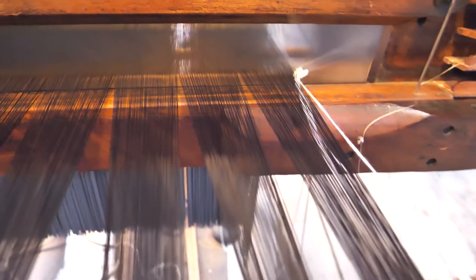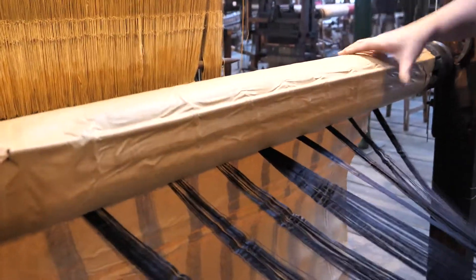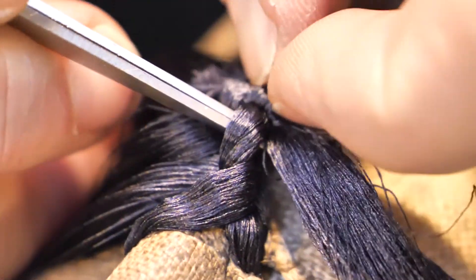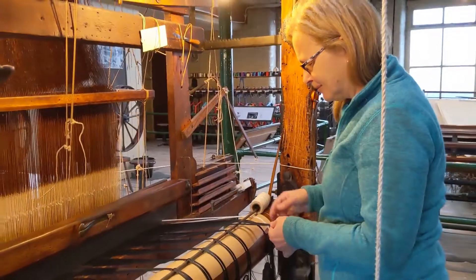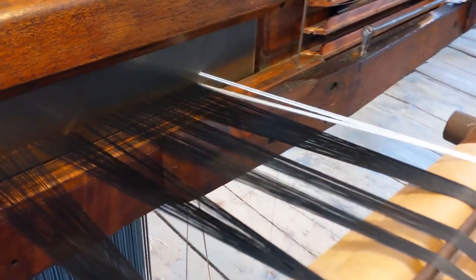Therefore, all the warp threads entered in through the reed need to be properly tensioned and secured before we attach it to the cloth beam. How do we do this? We unraveled the remaining warp from the old beam and discovered knots. These adjustable knots are what we used to secure and tension the warp before attaching it to the cloth beam. So we're tensioning the warps so that all the tension is nice and smooth when we start winding onto the cloth beam.